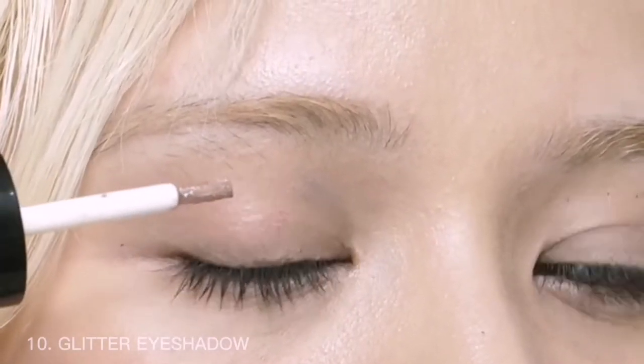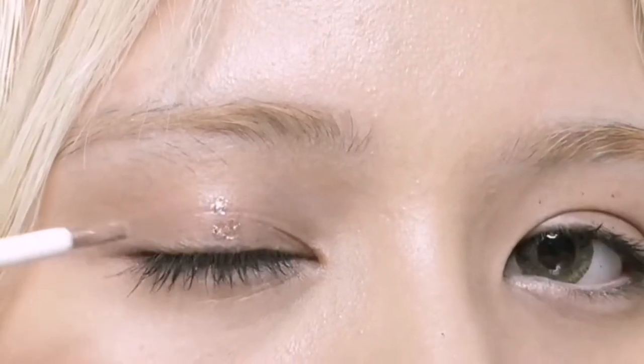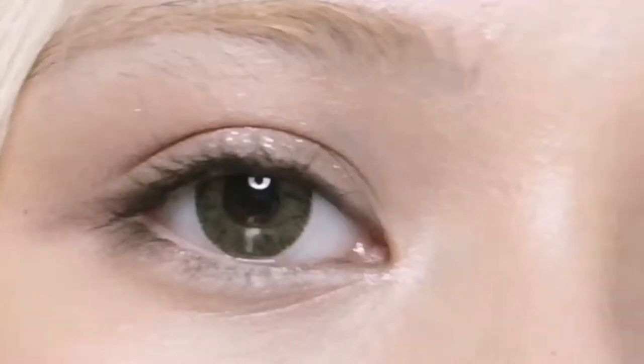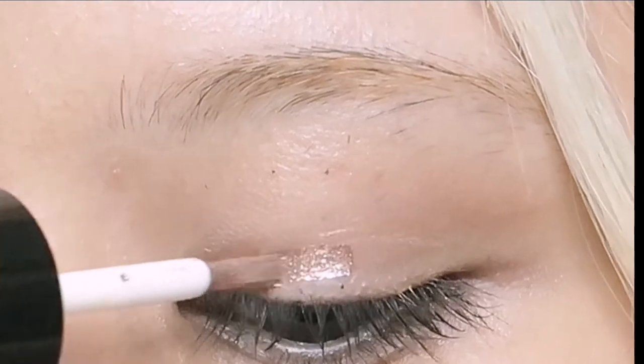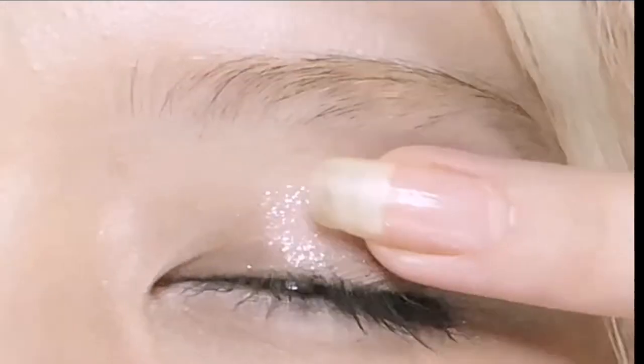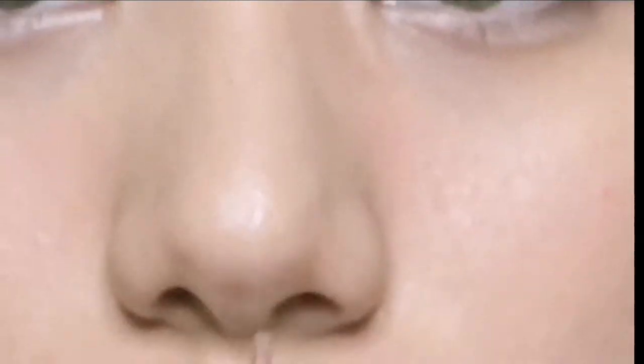Use this glitter eyeshadow and blend it with your fingers — I prefer my hands because they are warmer and it blends better. Apply it onto your nose as well.